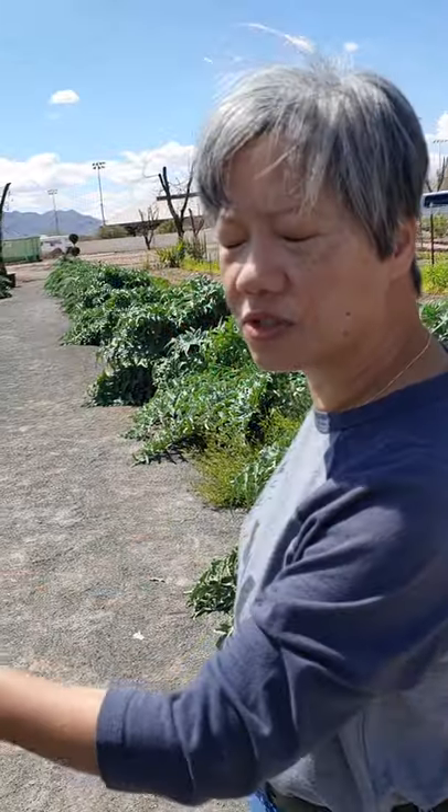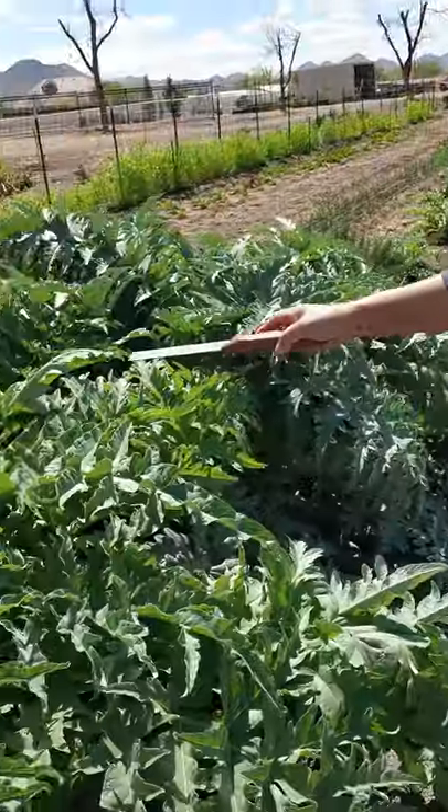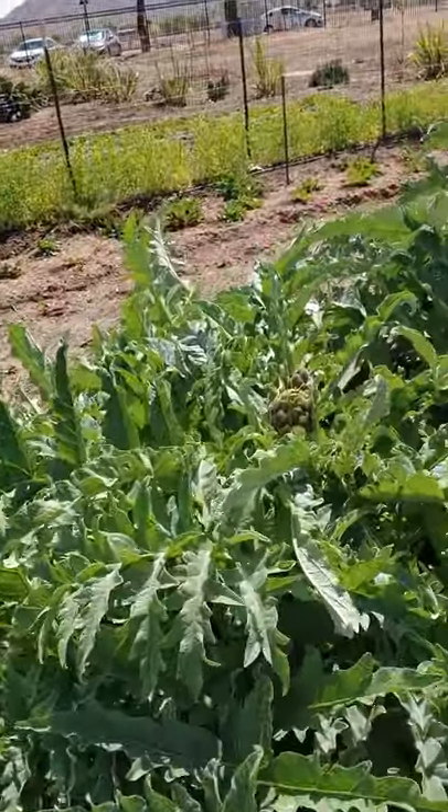I want to show you how to harvest cardoon. We all think that this is artichoke, but in reality it's not — it's cardoon. Cardoon is grown around the Mediterranean, by Libya, by Croatia, by a bunch of those Greek islands. They actually eat this versus artichoke. It comes out just like an artichoke because it's in the thistle family.